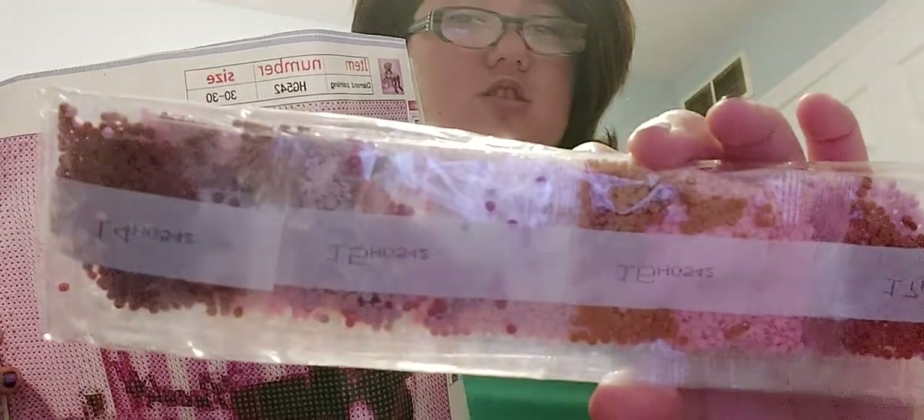Here's another one — it's a lot of color blocking. It's 20 colors, so you get pink, purple, white, burgundy, brown, and more different colors of pink.